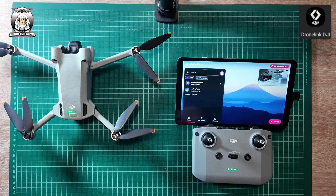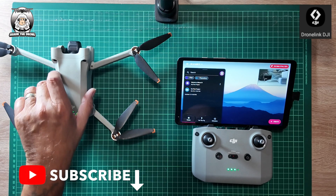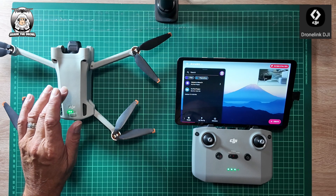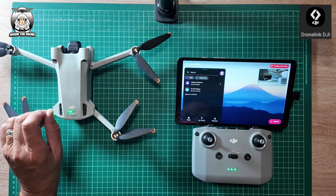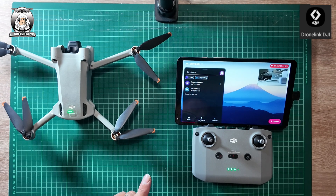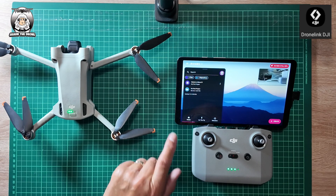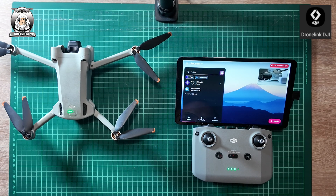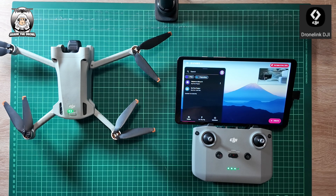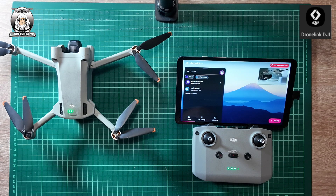Now guys, what you can't do is check your app update on the DroneLink app itself. You've got to go through the DJI Fly app first to make sure everything's up to date, and then you go into DroneLink. As I showed you, you can't fly your drone if the DroneLink app's not up to date. If you don't do this, it's a waste of time — you could go out flying and if that's not showing on your screen, it's because it hasn't been updated and you won't be able to fly.